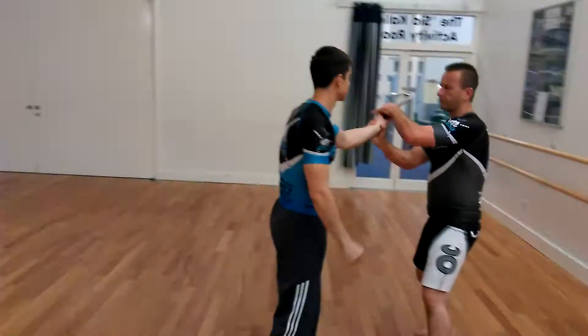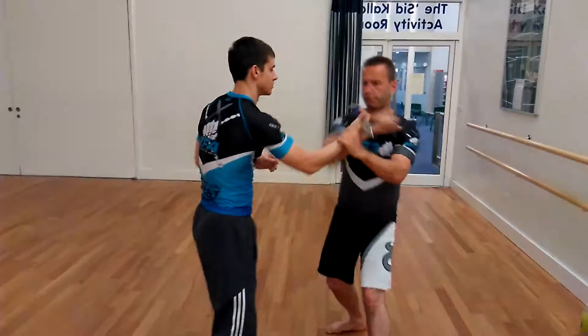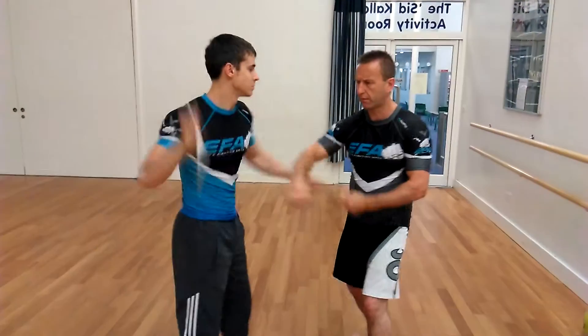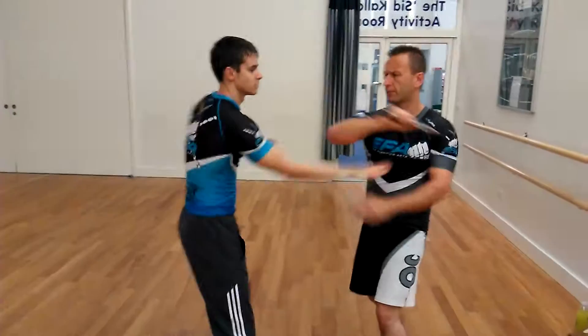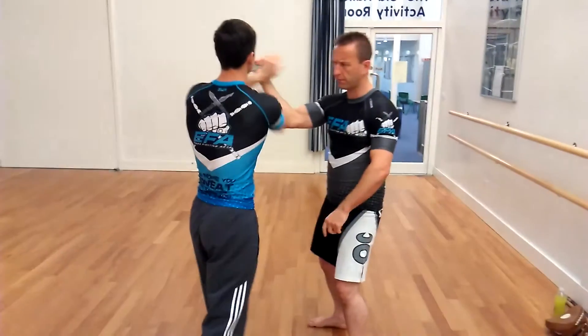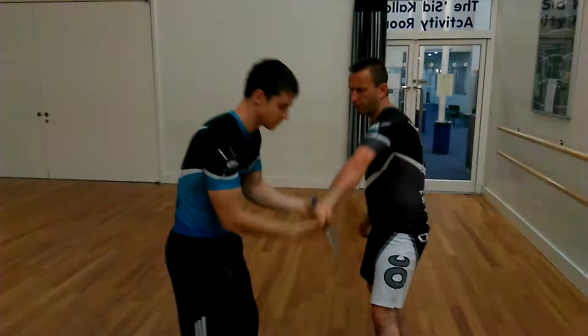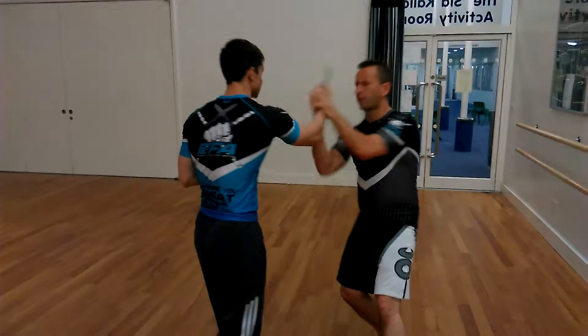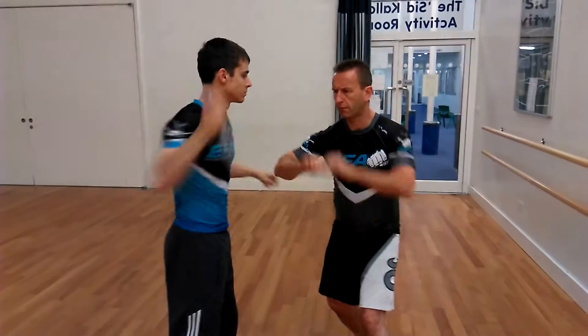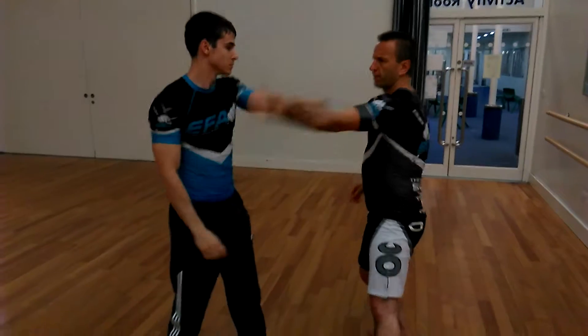I'm going to shoot these like the guys. I'm going to last. I'm saying that. I'm going to do 20 minutes. I'm going to go to the top. Let's do it.